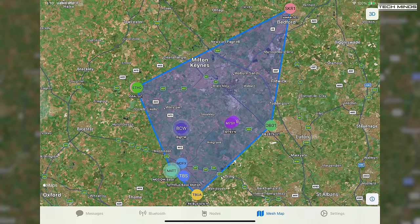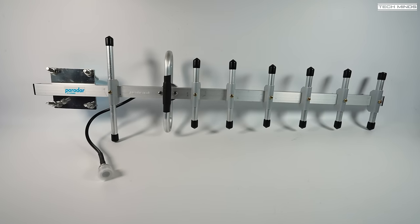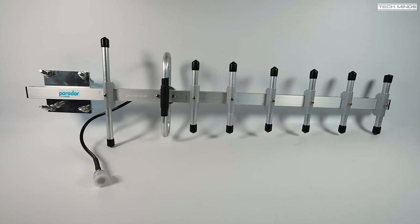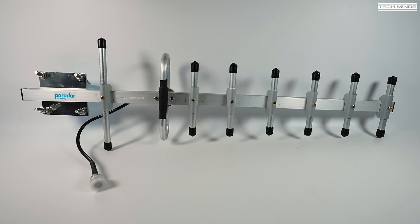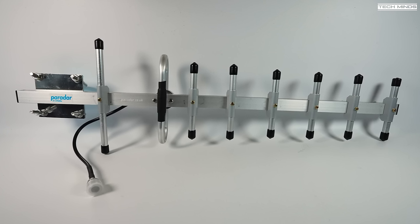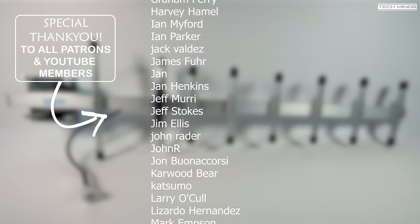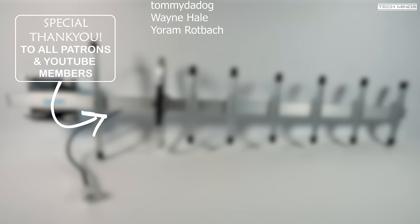I also got another antenna from Paradors — this is the 12.5 dBi eight-element Yagi for 868 MHz. Yagis are directional antennas, so you point them in the direction you want to transmit and receive. I'll be showing this in more detail in an upcoming video. I'll leave some links below if you want to check out any of the products shown. Until next time, take care, stay safe, thanks for watching, and I'll see you in the next video.